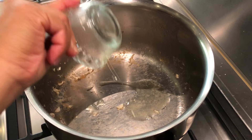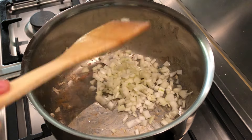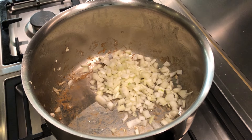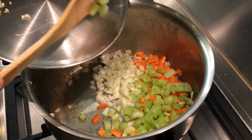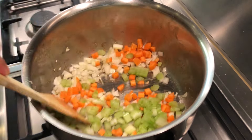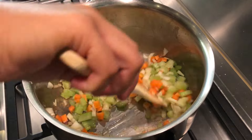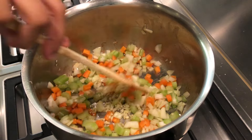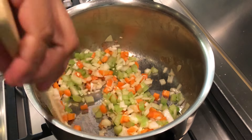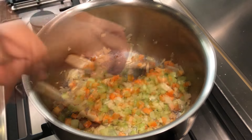With the same pan, add the remaining oil. Add the onion, carrots, and celery and stir to mix. Then add the garlic and stir. Sauté until the onion is translucent but not brown.